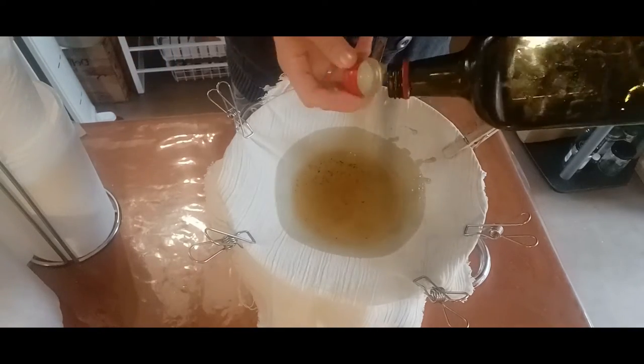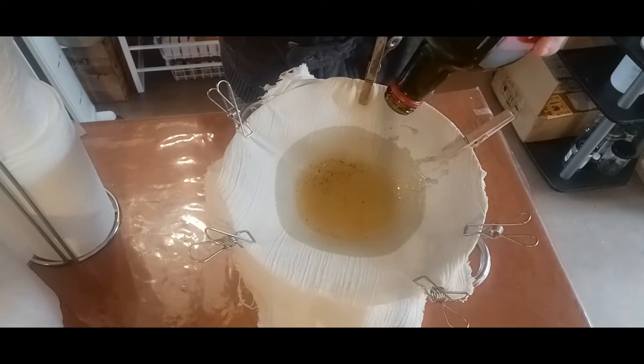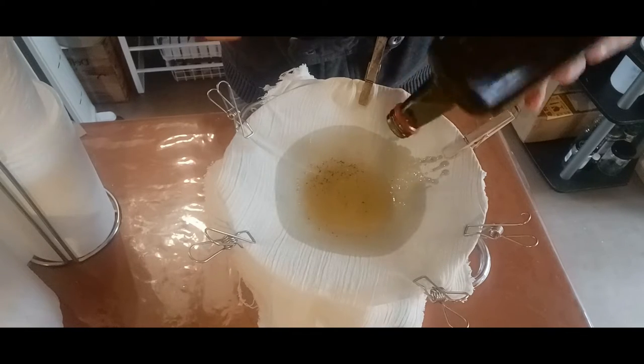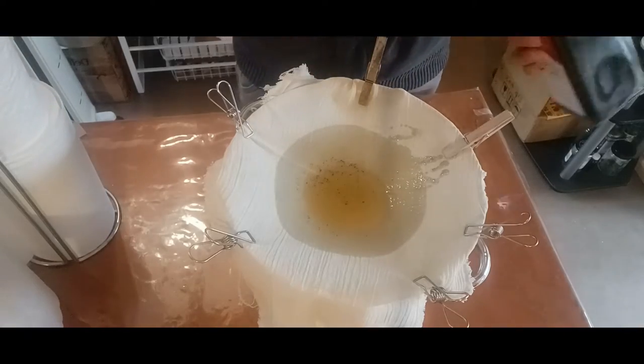This waste cooking oil is actually from my auntie's. I'm using it up and I'm going to make a batch of soap out of it, which I can show you as well. This is just doing it on a small scale in the comfort of your own home.